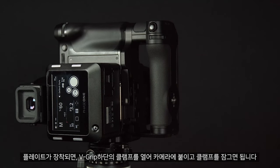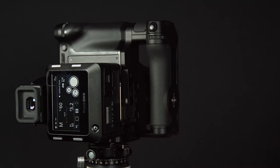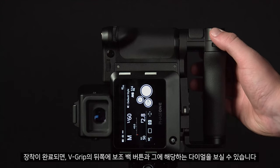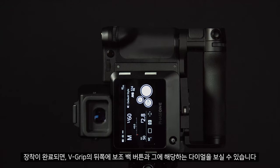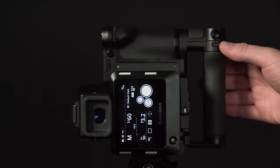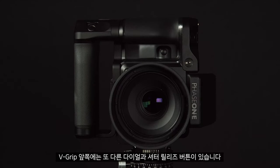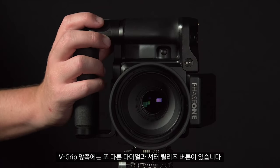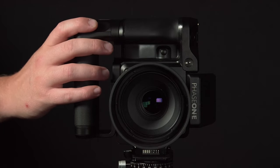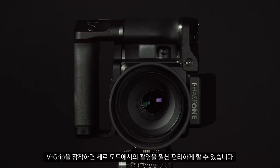Close the clip to secure it. Once attached, on the back of the V-grip we have a secondary back button and a corresponding dial. On the front of the V-grip we have another dial and the shutter release button. Attaching the V-grip can make shooting in portrait mode a lot more comfortable.